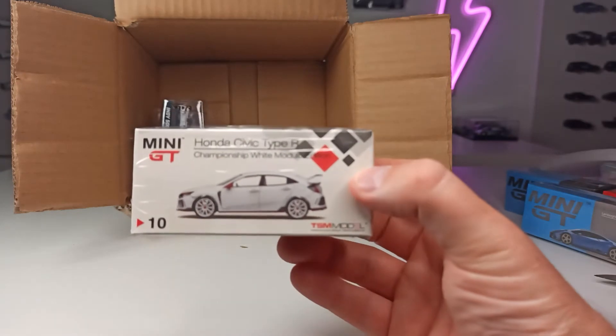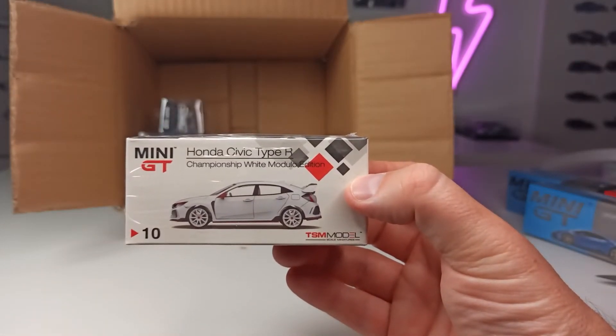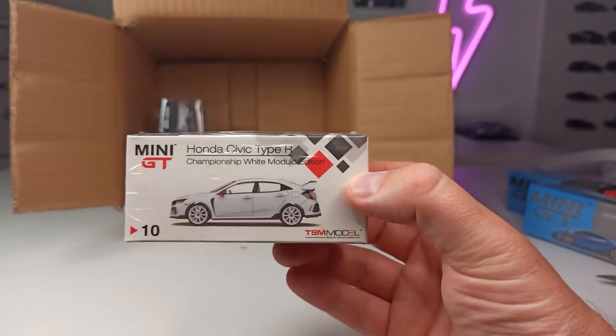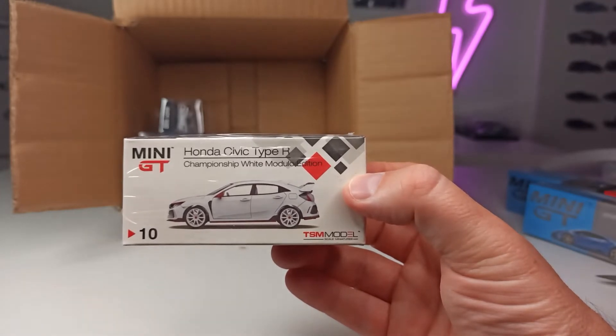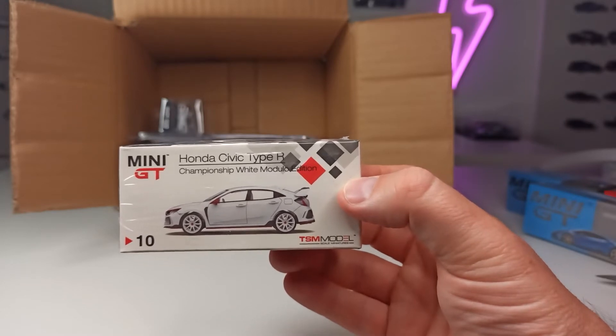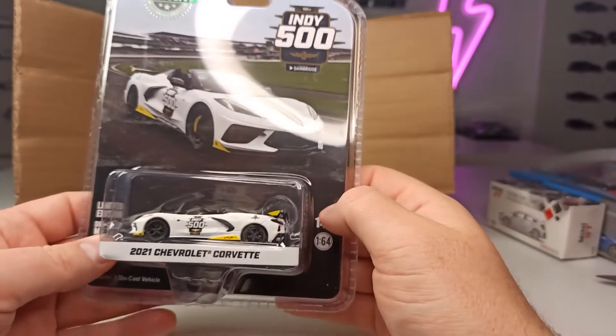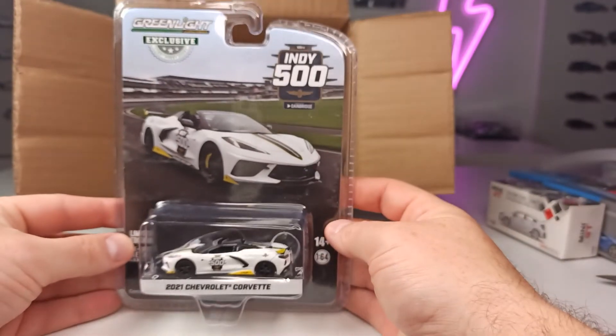We got one of the early releases from Mini GT — as you can see, number 10: the Honda Civic Type R, Championship White Modulo edition. This is also really cool, really cool packaging.